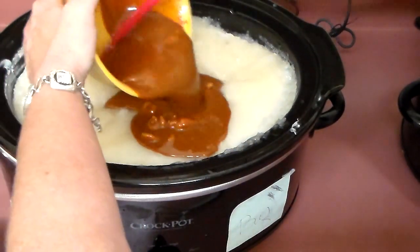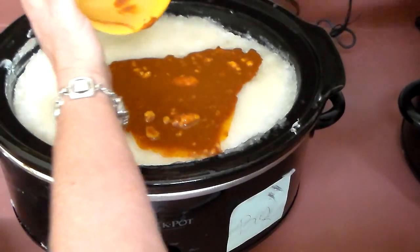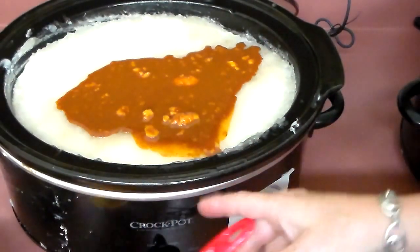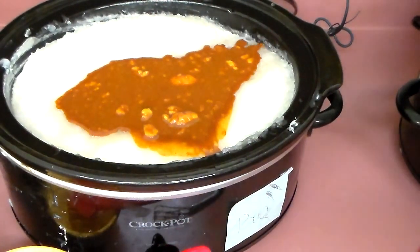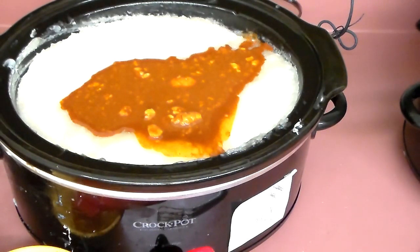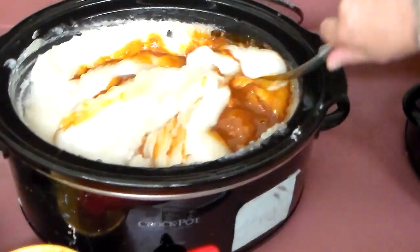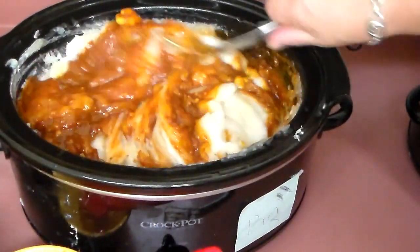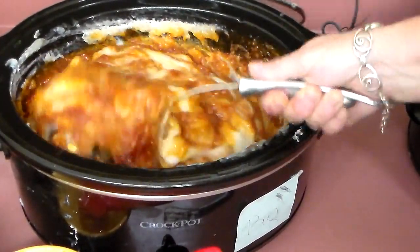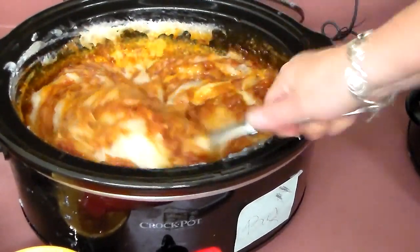We're still working with 22 bars of soap. This is a double batch, and this is one tablespoon turmeric, two tablespoons paprika. I don't have a spoon. And now we're going to stir it in. It's a really pretty orange — the turmeric makes it look a little bit more yellow, but a little bit more orange than it's going to be.